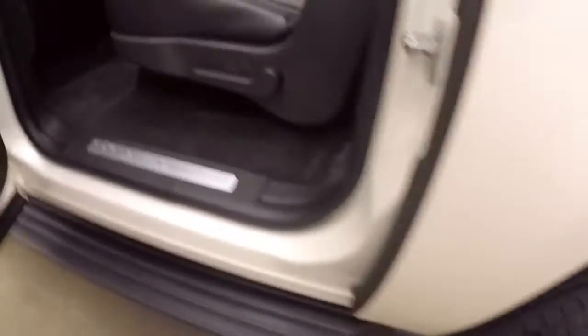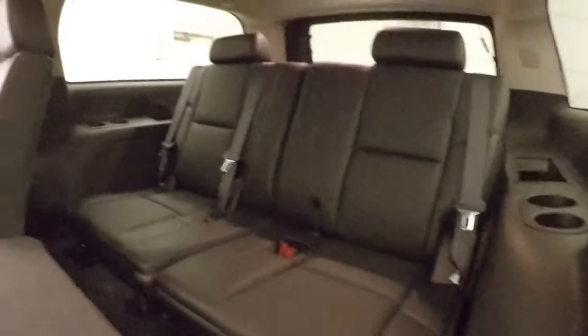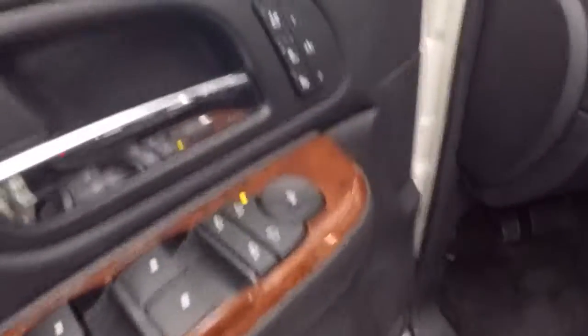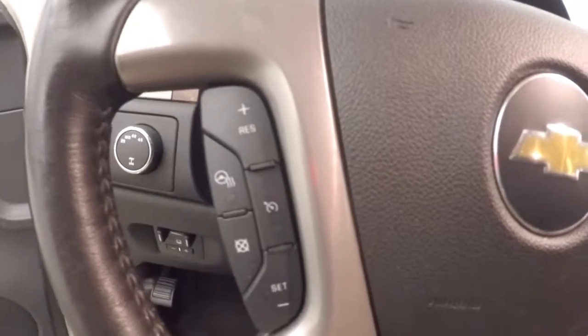Interior is in good shape, plenty of room for your passengers, third row seating. Up front you're going to have all your controls on the door, including heated and cooled seats, power seats, electronic 4x4, cruise control, Bluetooth stereo, and heated steering wheel buttons on the steering wheel.